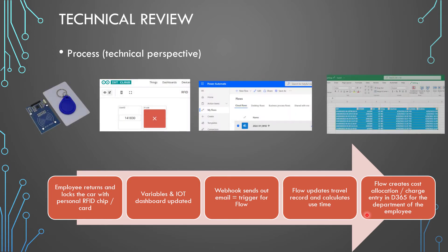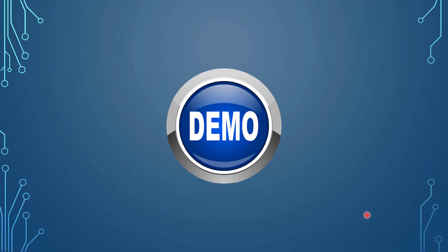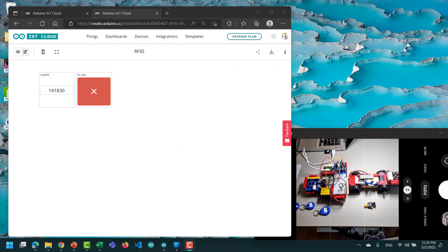Instead of going through the PowerPoint, I'd like to show you the whole process in my setup. So I'm now here on my desk. On the right-hand side you can see my vehicle — here's the RFID chip and here is the lock for the door. On the left side you can see my sensor dashboard, and you can see that the vehicle is currently not in use.